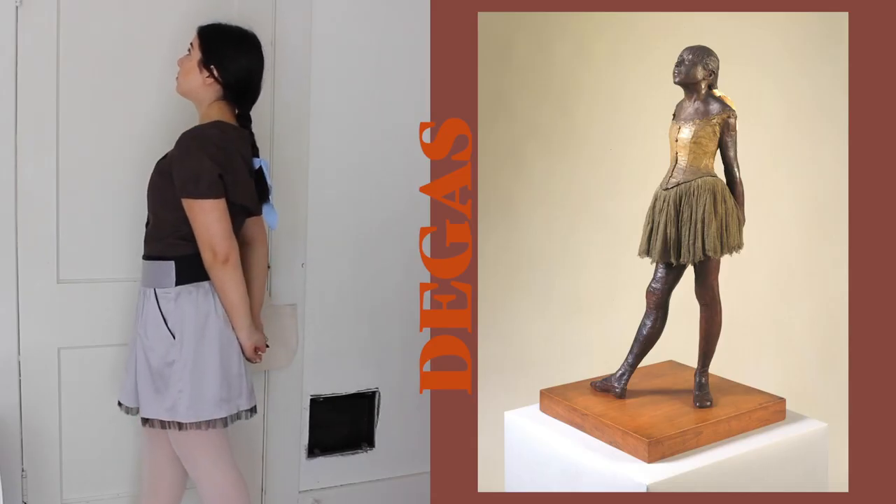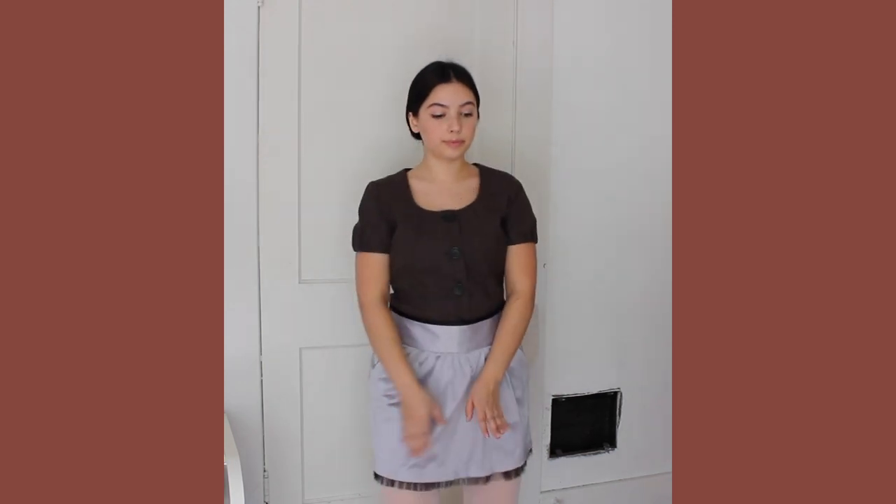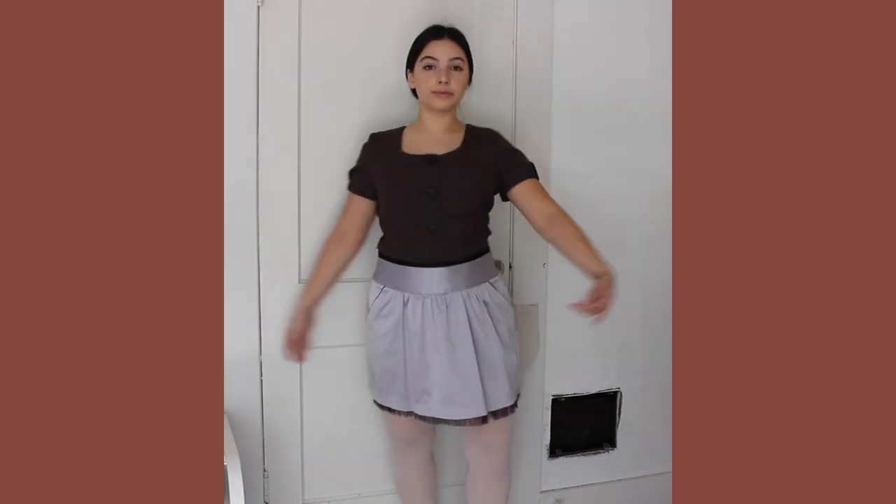My second costume is the Degas statue of a ballerina, and I thought it was perfect because you just have to put on tights — I got the outfit from a thrift store — put your hair into a braid, tie a ribbon around it, and if you have ballet shoes you can use them, but it's not necessary. I just think it's perfect.